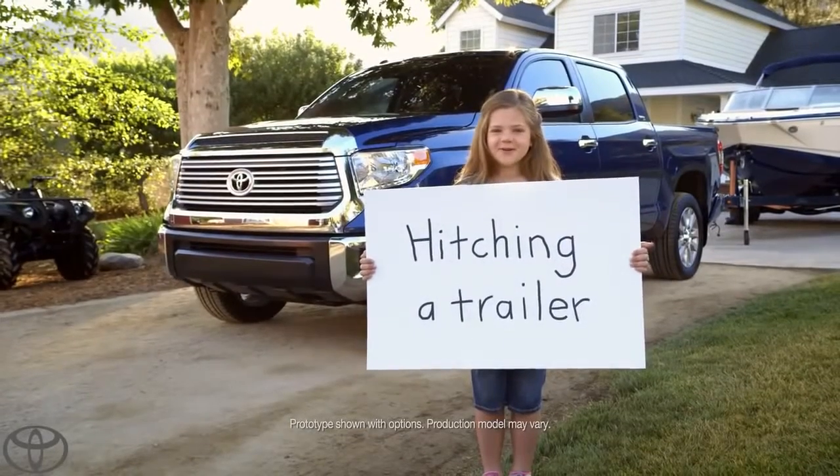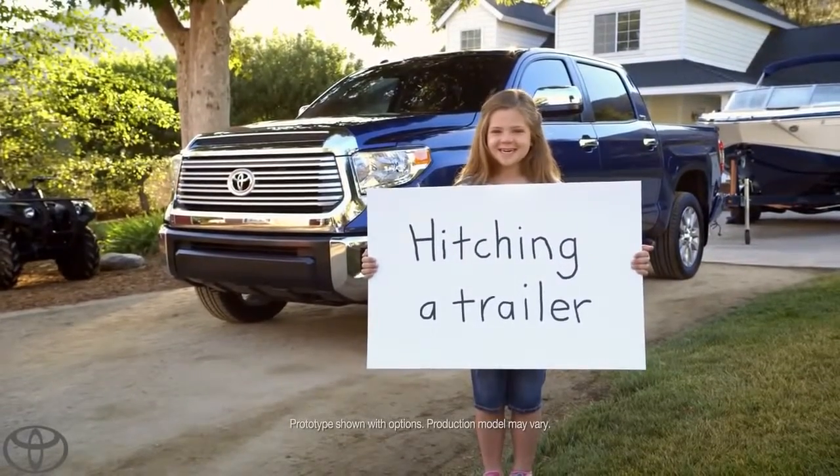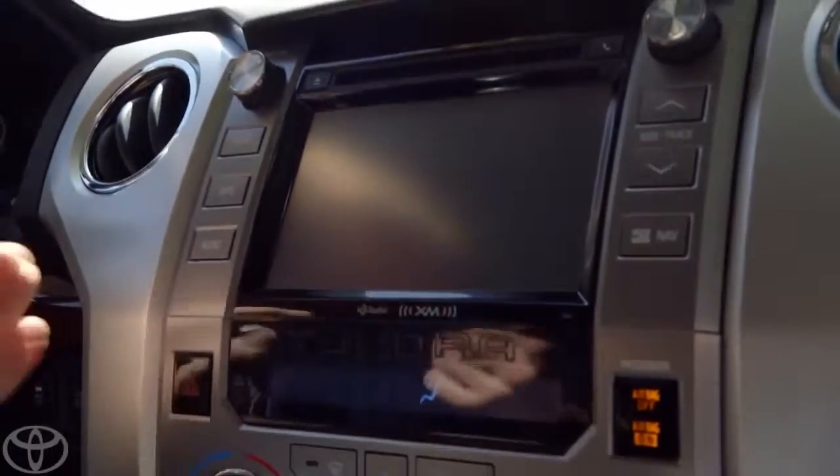How easy is it to hook up a trailer to a Tundra? Let's hook up a trailer. There's a lot of cool tech in the Tundra.